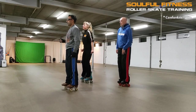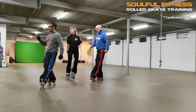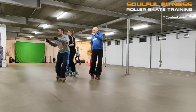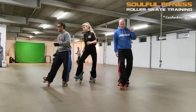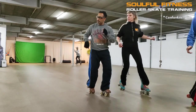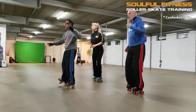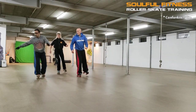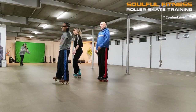Right, here we go: 5, 6, 7, 8 — 1, 2, 3, 4, 5, 6, 7, 8. Let's go to the other side: 1, 2, 3, 4, 5, 6, 7, 8 — 1, 2, 3, 4, 5, 6, 7, 8. At the same time, expanding your focus to full body coherence and controlling your center of mass.